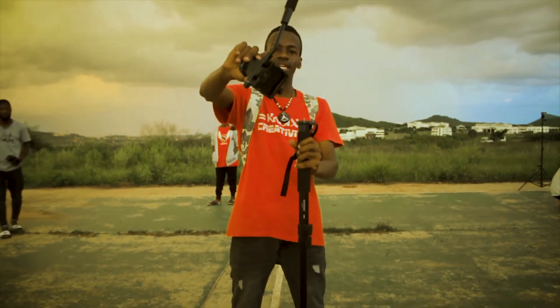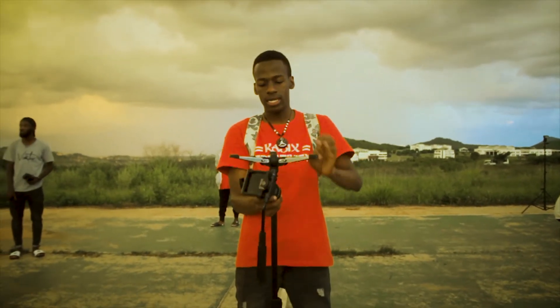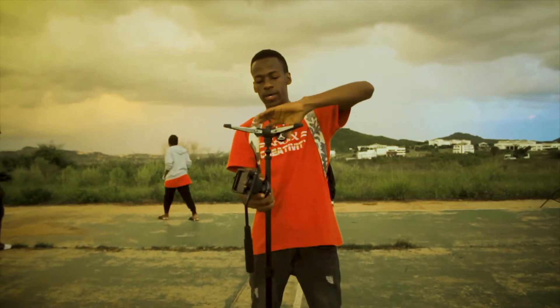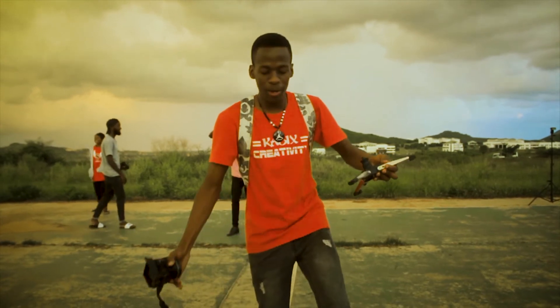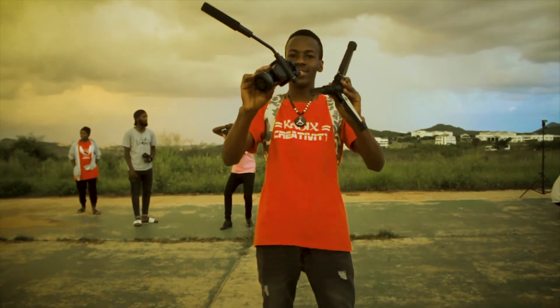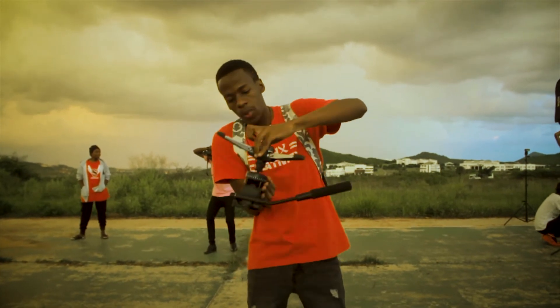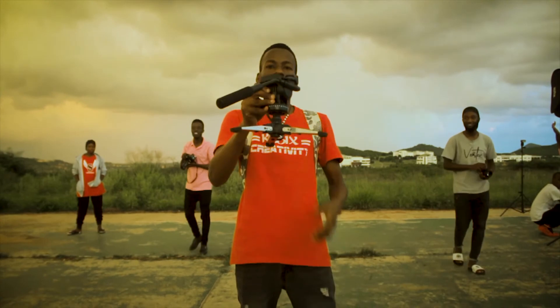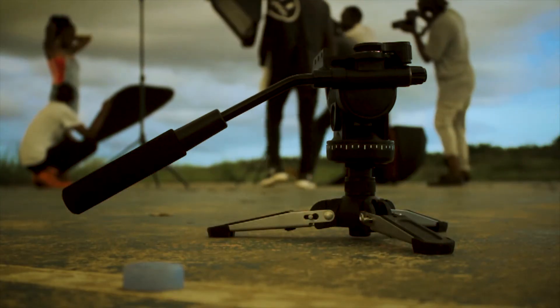You can separate the head here, and also you can separate the base here. And the funny thing about this is you can connect the head and the base, and you can actually get a micro tripod right here.